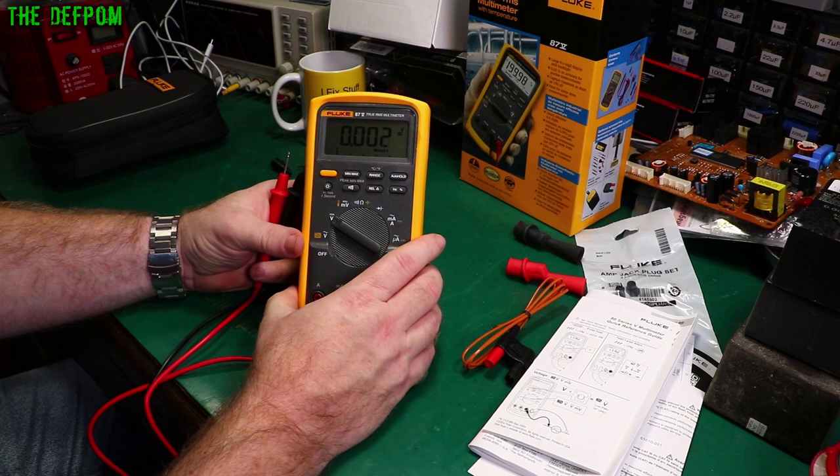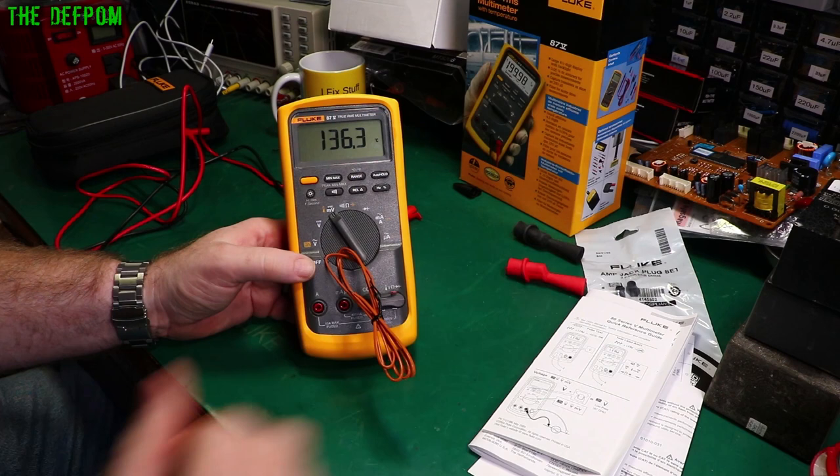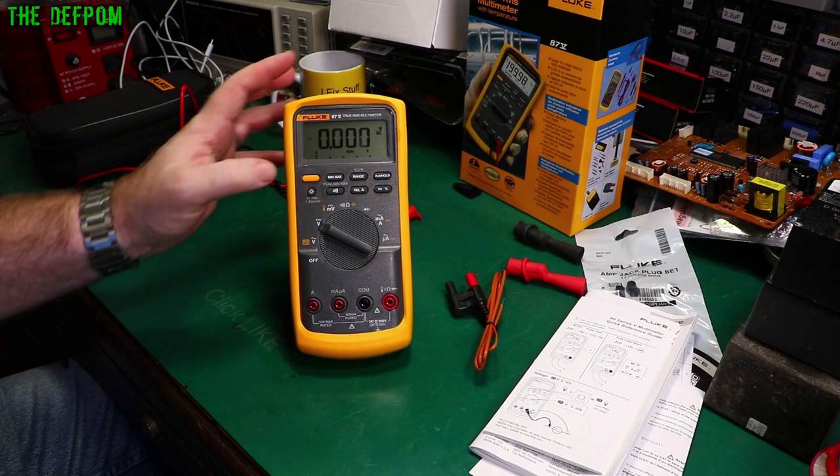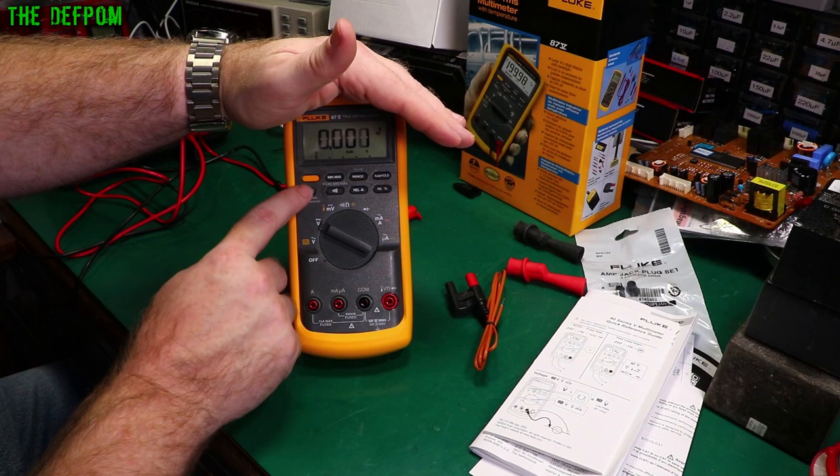I just plugged in the thermocouple — getting 23.5°C. Plugging it in backwards gives a very similar reading, which is interesting. The backlight has more than one brightness level: off, medium, and high. You can conserve battery life by not running it fully bright.